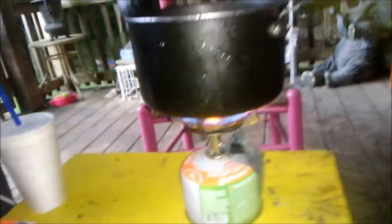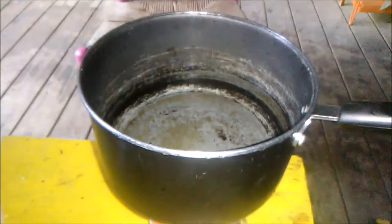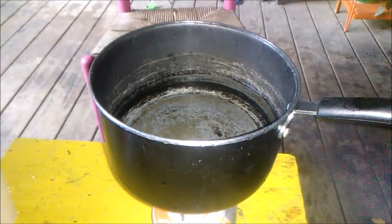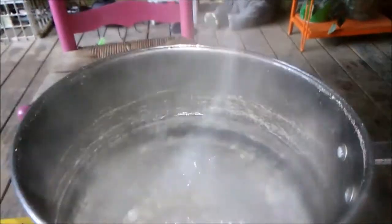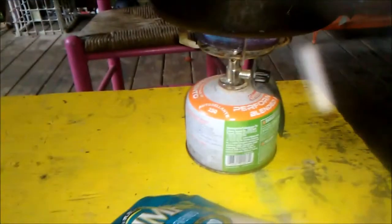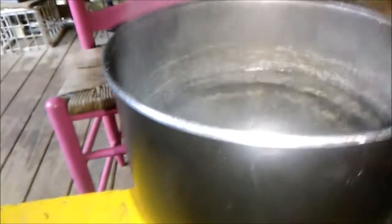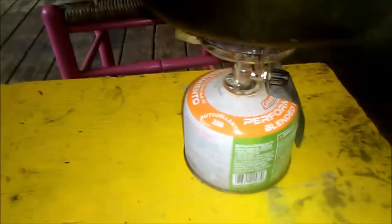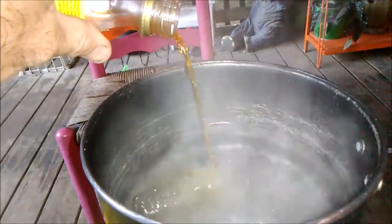I'm gonna throw that shrimp in there with a crab boil. About three to four minutes — that water's boiling already, that is a bad little mama jammy right there. I get it from Walmart, caught that on sale for five dollars. First thing I do is throw a little crab boil seasoning in there.